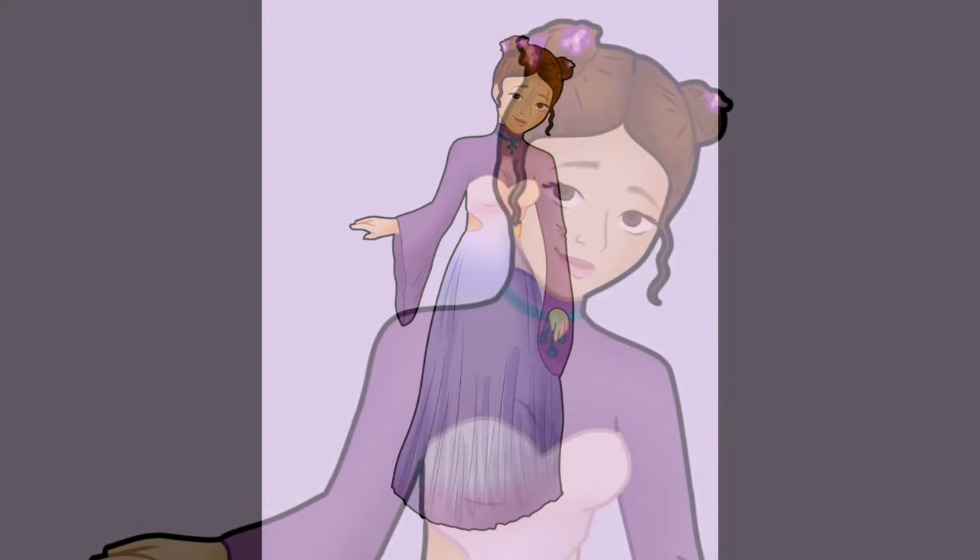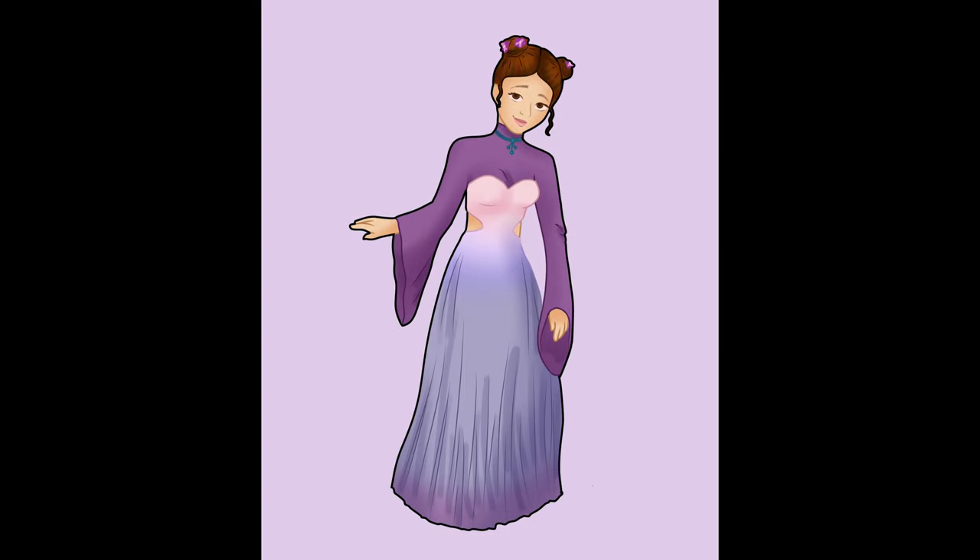Thank you so much for watching today's video! I will be posting more of these with more Disney princesses to come.